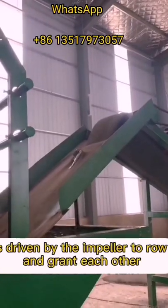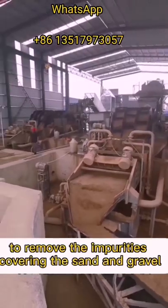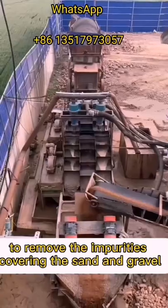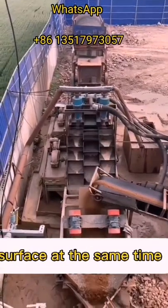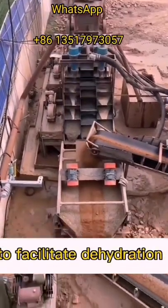The sand and gravel are driven by the impeller to roll and grind each other, so as to remove the impurities covering the sand and gravel surface. At the same time, this destroys the water vapor layer covering the sand to facilitate dehydration.